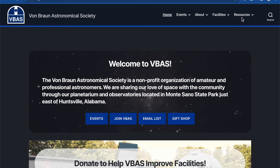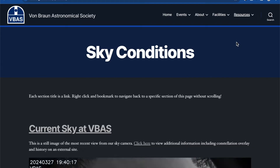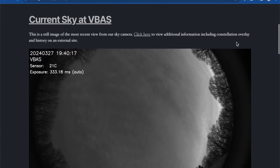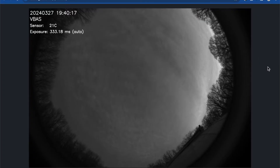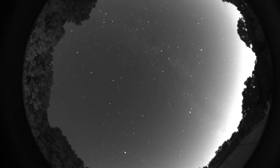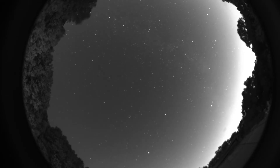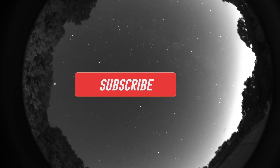One of the customizations we made to the software configuration was to store the camera's images in the cloud, which allows us to also run our website in the cloud. We used Heroku for this, pointed it at our camera's images, configured a few settings, and added a clear sky weather chart. Now those images can be viewed by our members and visitors anytime they like. For more information on how to use the camera, see our earlier video. And when you get a chance, please like and subscribe to this channel.